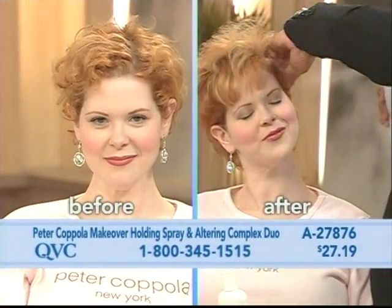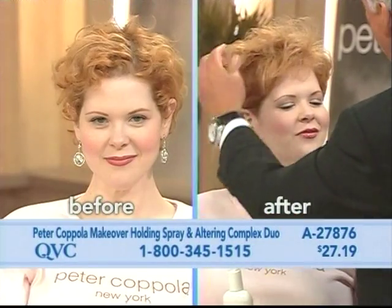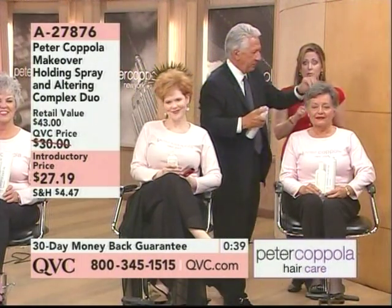A whole different look. Look how pretty that looks on Rebecca. Terrific. Two pieces and we're going to wrap up because we've got something brand new to show you coming up.